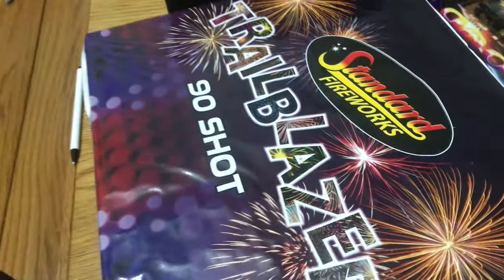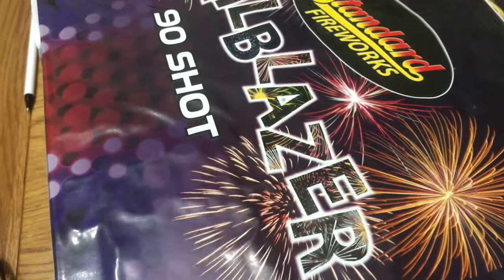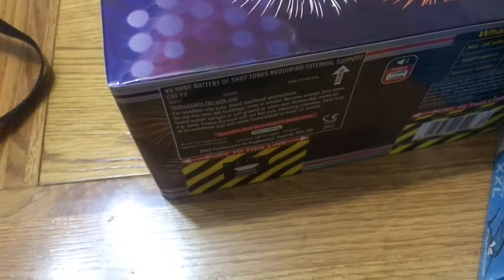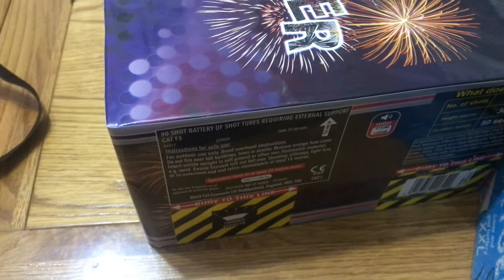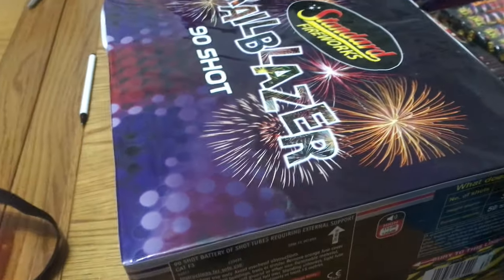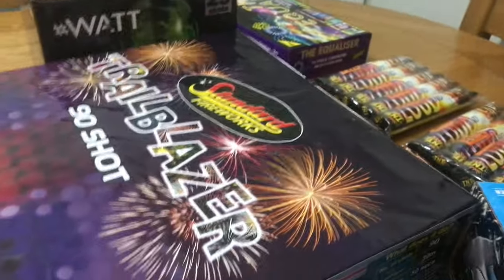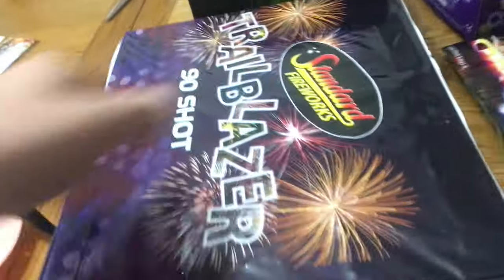This is the Trailblazer 90 shot cake from Stand Fireworks. This is another brilliant cake and, as you can see on the back, it has 563 grams in it and it's a cat F3. So we're getting into the bigger stand this year — 90 shots, Trailblazer, single ignition. That's two cakes and shot tubes done.